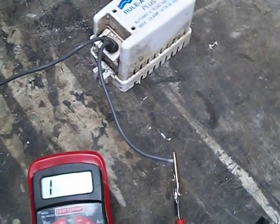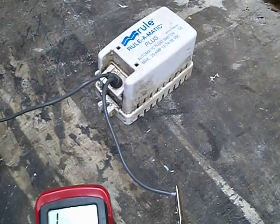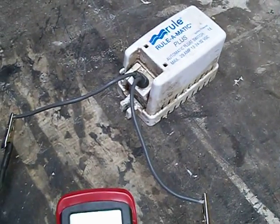But when I put the meter on the output side with it attached to the pump, I was getting zero. So I pull the switch out to test it.